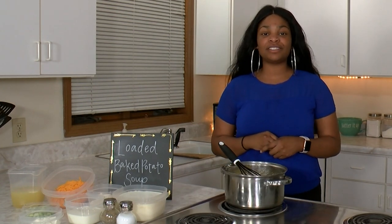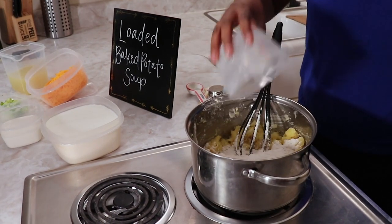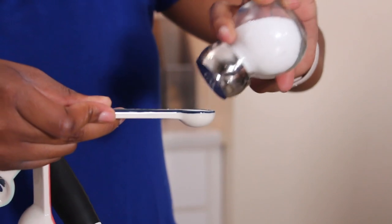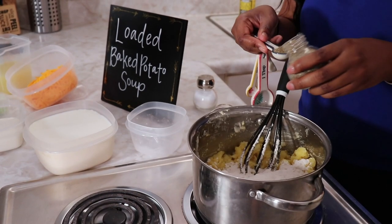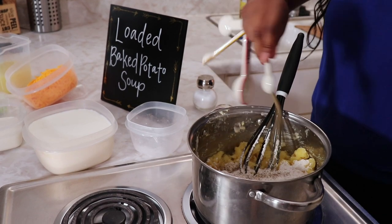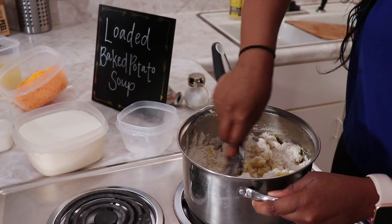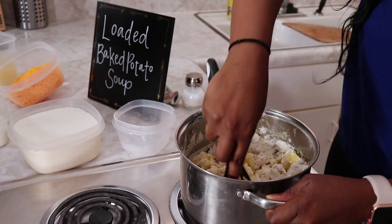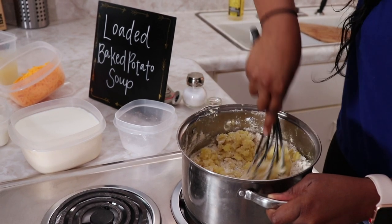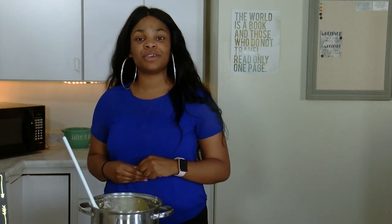Next, we're going to whisk in the flour, salt, and pepper and continue to stir for two more minutes. We're going to continue to stir while adding in our chicken broth, milk, and heavy whipping cream until everything is smooth.